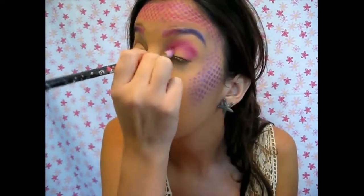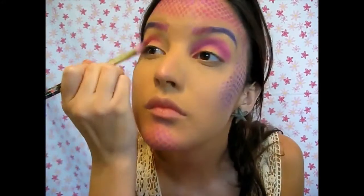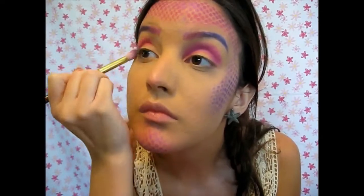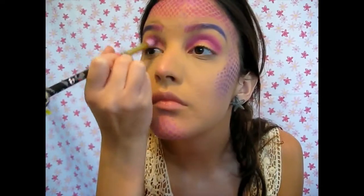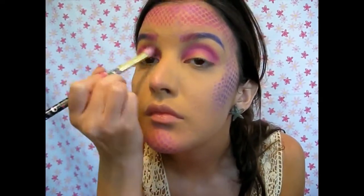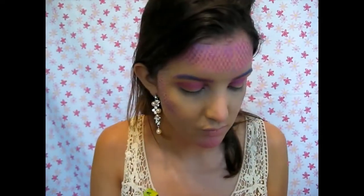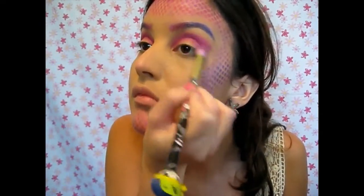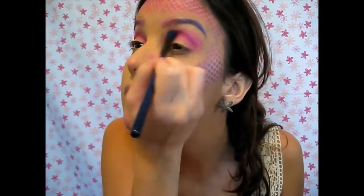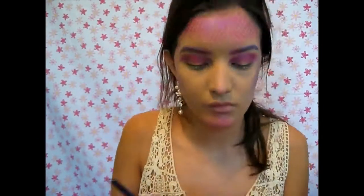Using windshield wiper motions, I'm starting to pack it on my lid. When doing this mermaid look, I didn't know exactly what I was going to do — that's why I'm going back and forth a lot — but I knew I wanted it to be pink and purple and pretty. I'm continuing to blend, fixing the outer corner, then going in with a Morphe brush and blending it out a little bit better before applying the silver.